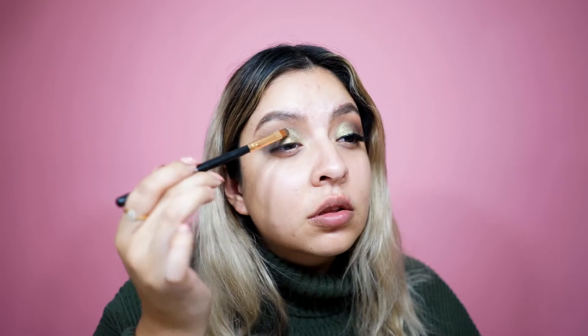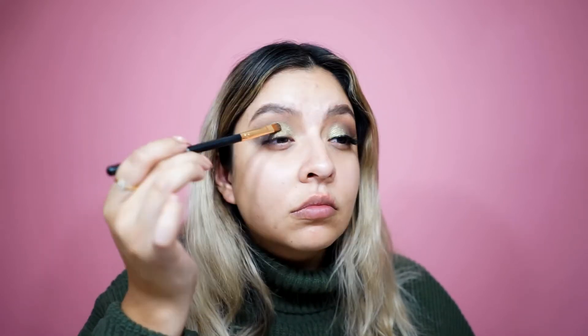I'm going to use the same brush and just lightly pack it on and top it over. So that's pretty much it for the top of the eyes. I'm going to put on some mascara. You can use pretty much any mascara.